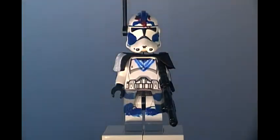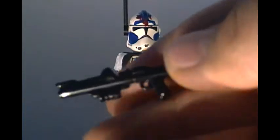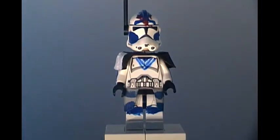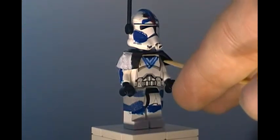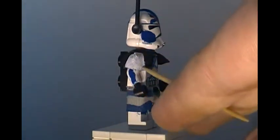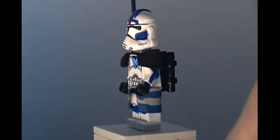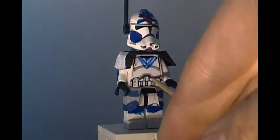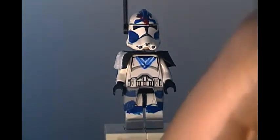Alright guys, so here's my Fives version 2. His weapon is the same as Echo's — it is a Brick Arms DC-15 rifle. Link to Brick Arms will be in the description below. For his shoulder cloth, it's the same thing as Echo's — it was red from the 2012 Arc Trooper Battle Pack — but for Fives, this one shoulder is painted white and the other side has nothing on it. He has blue stripes on both arms, which I think look nice. On his chest he has the triangle blue painting.